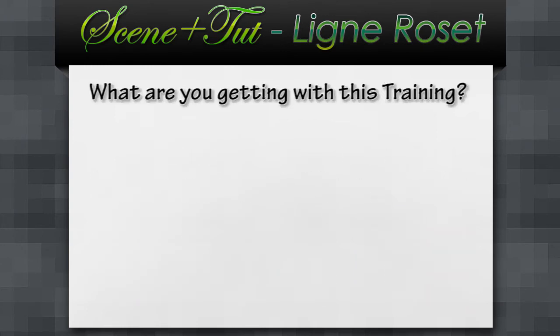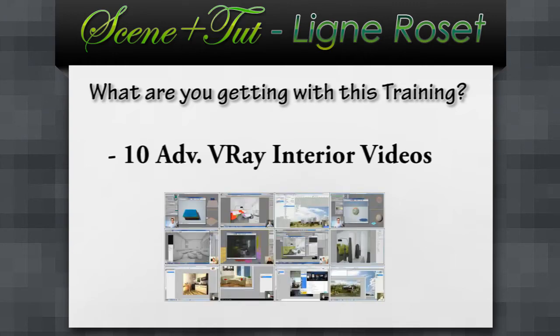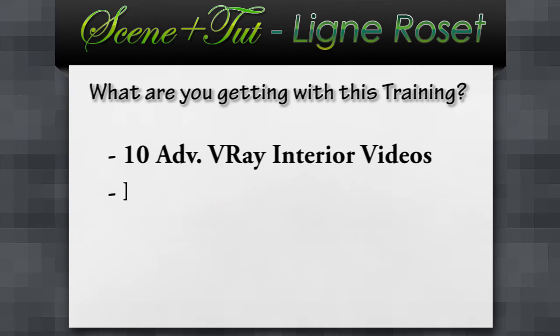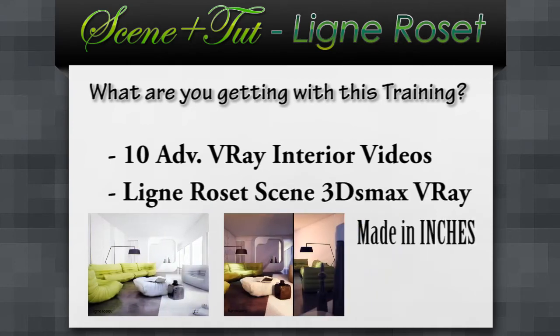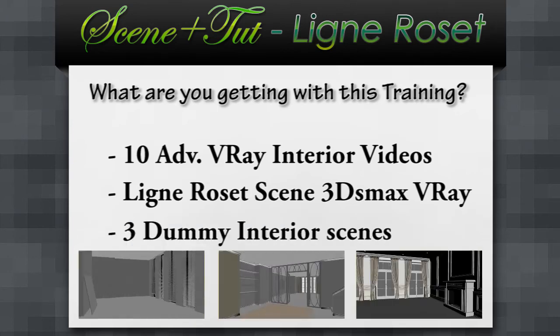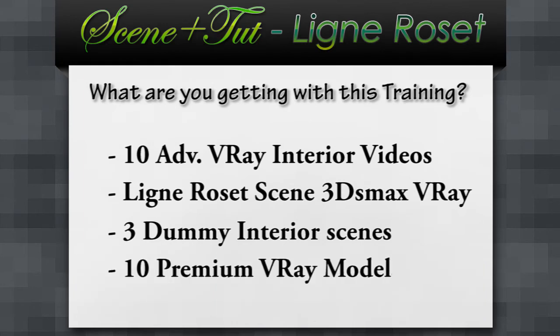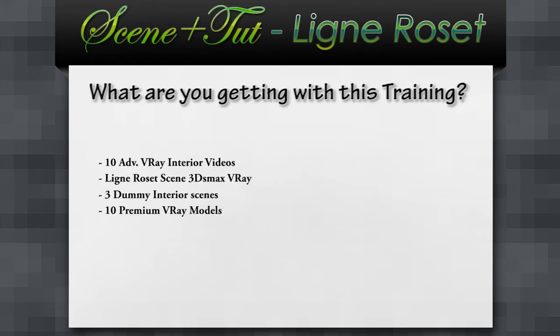So what are you getting with this training? Over 10 advanced V-Ray interior video tutorials. A linear set scene with day and night setup, made in inches specially for the US market. And 3 dummy interior seats for fast practice, plus 10 premium interior design furniture pieces. This goes to the standard account users.